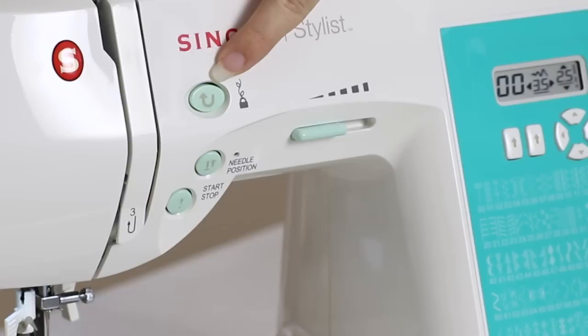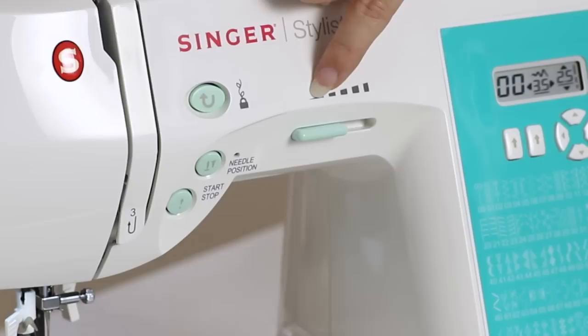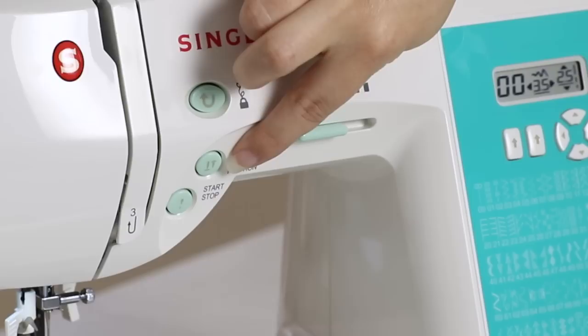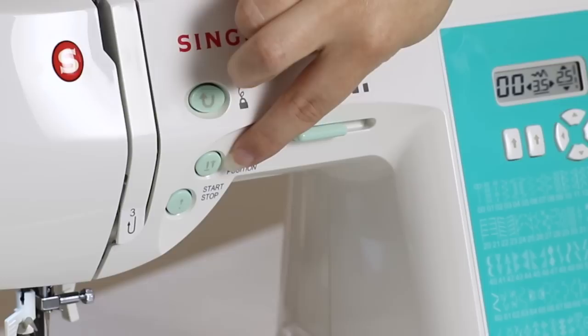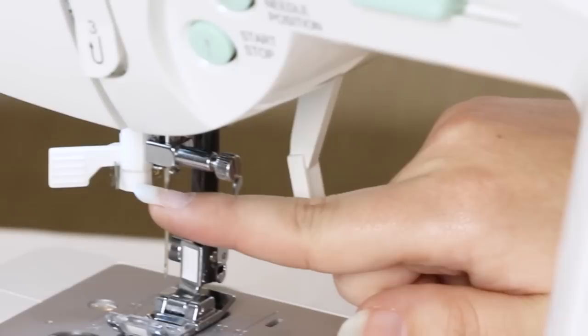The reverse lever allows you to sew in reverse and also acts as a tie off for decorative stitches. The speed control allows you to set the maximum speed of your machine — to the right is faster, to the left is slower. The programmable needle up down button allows you to choose whether or not to have the needle stop in the up or down position when you stop sewing. The start stop button allows you to sew without the foot control on the machine.